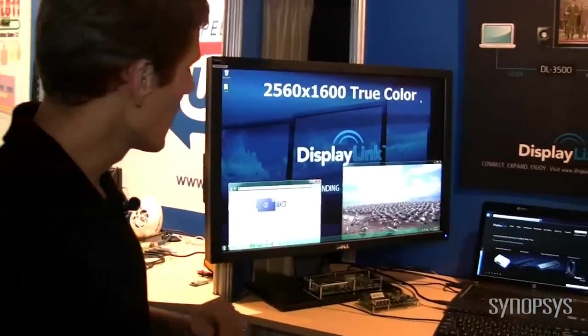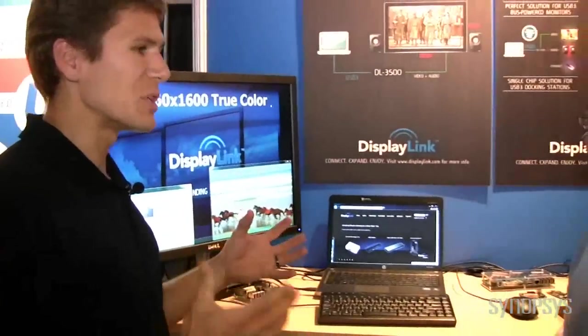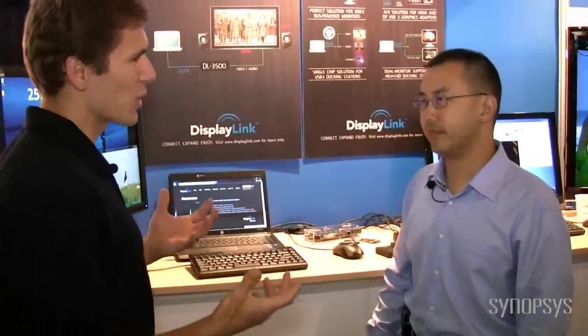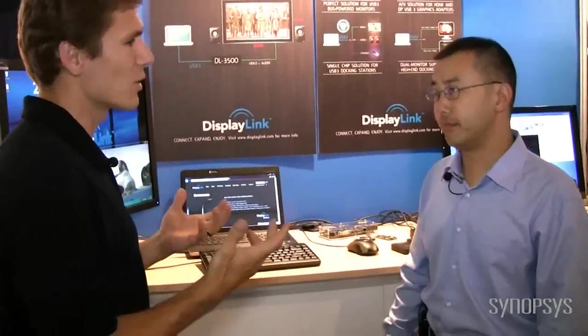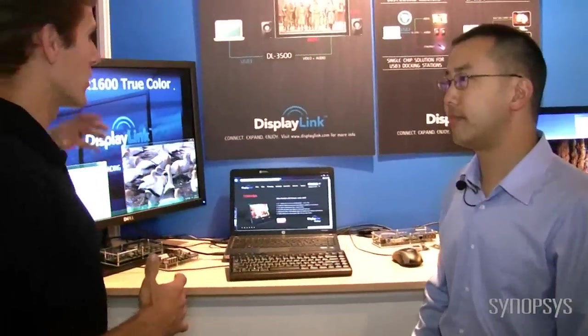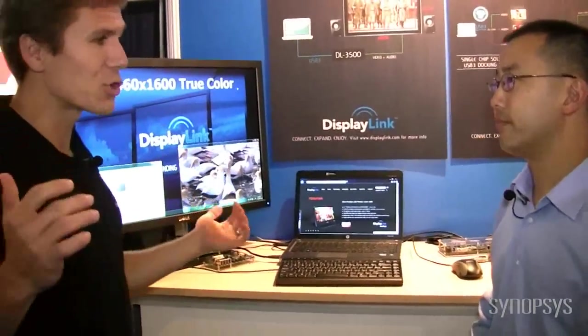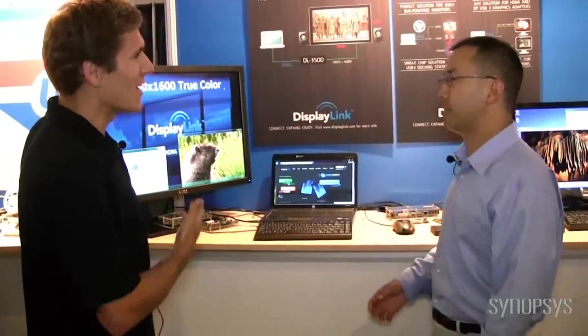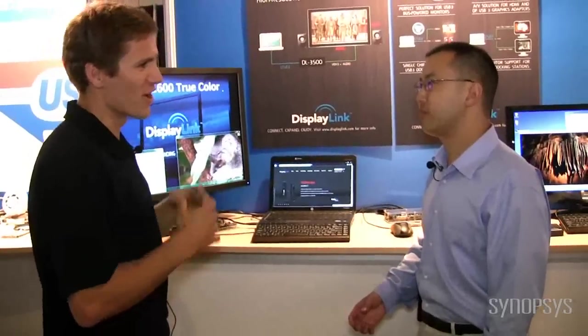What's different about this? So previously over USB 2, since there was limited bandwidth, we could only support up to the mainstream resolutions — 1920x1080, 1920x1200. But with USB 3, we have the extra bandwidth and we can now support the ultra-high resolution big 30-inch Apple Cinema display monitors. These are the nicest monitors you can buy in the market — $1,000, $1,500 monitors, not your mainstream monitor.